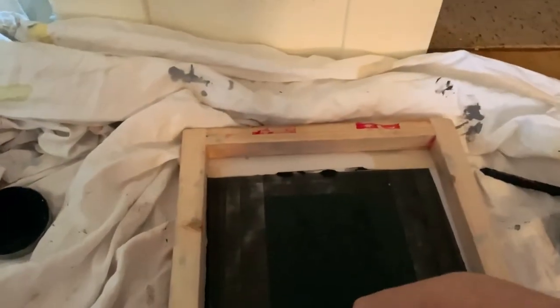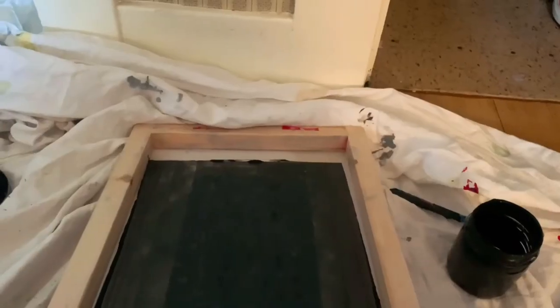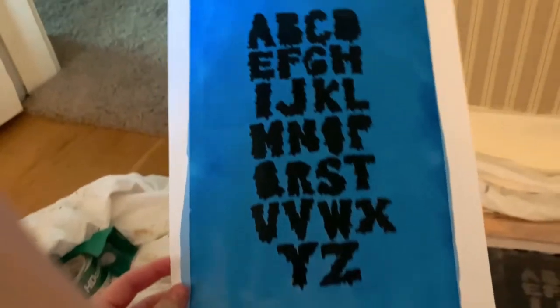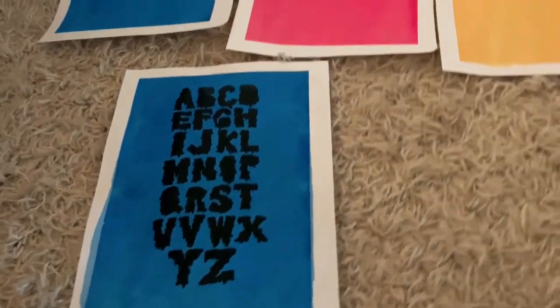I'm going to lower it down, take my squeegee at an angle, press down pretty hard and print. I hope that worked. I'm going to lift this up, put the cup underneath, and peel off the print. I'm so excited! Oh my goodness — cute, I love it! That's adorable. I'm going to go ahead and print all of the other pages and then we'll check back and look at all of them.